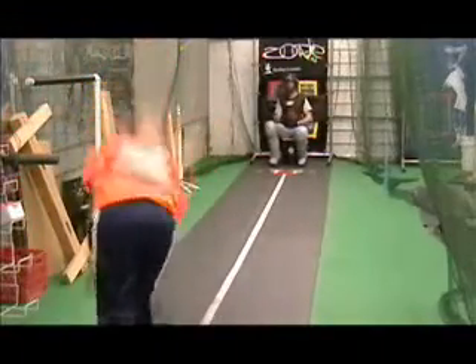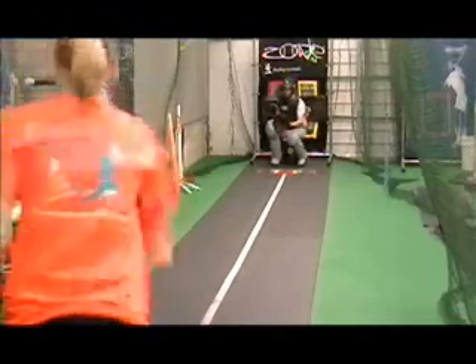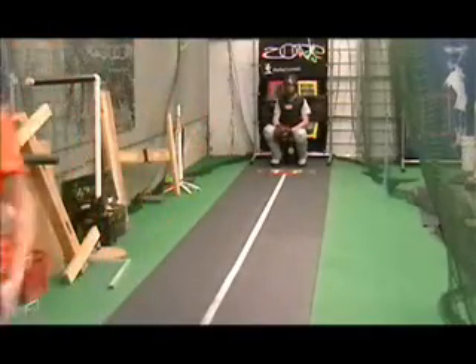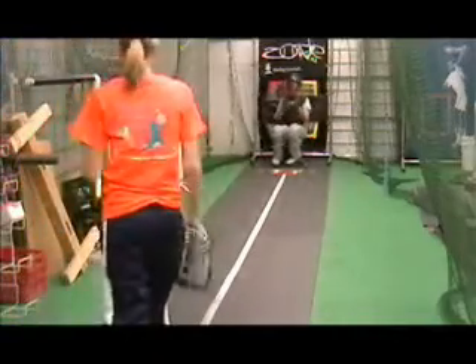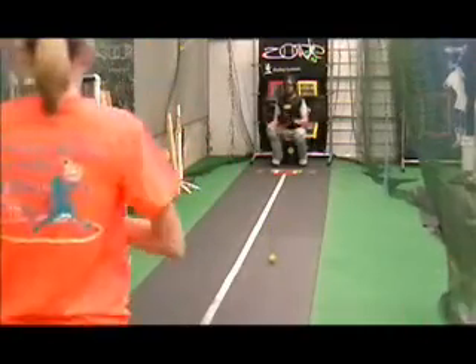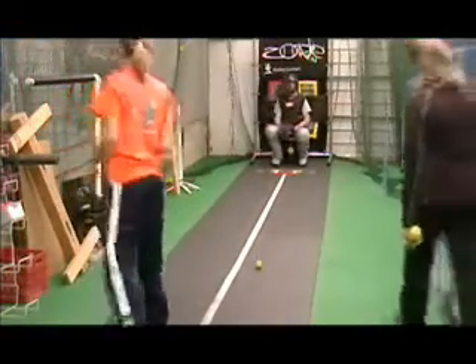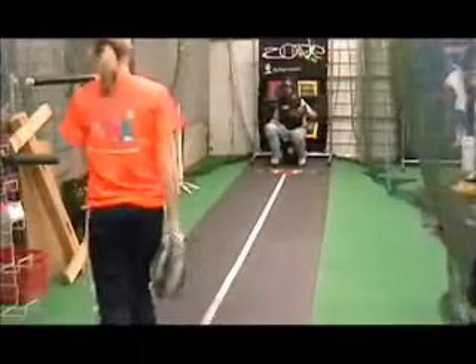Try it again. Make adjustments. Feel those fingers. And one more. There you go — good adjustment. And we'll do a few backhand change-ups with the zip ball. Good job, Brittany.